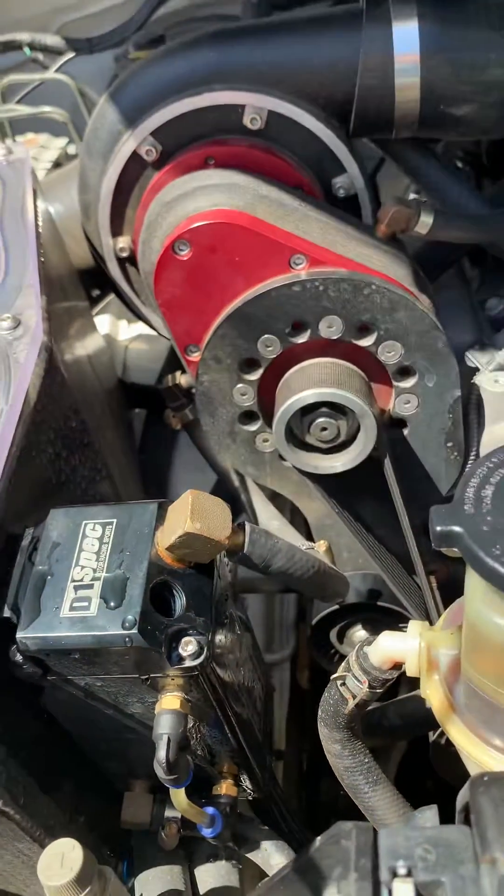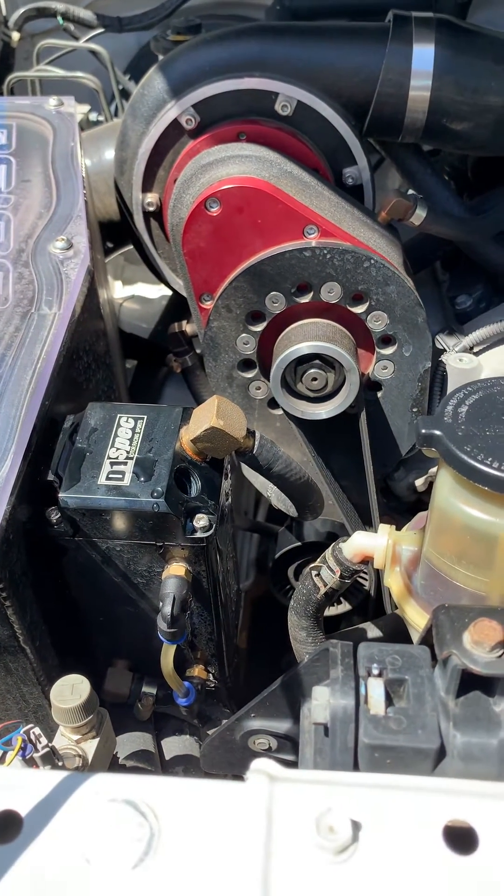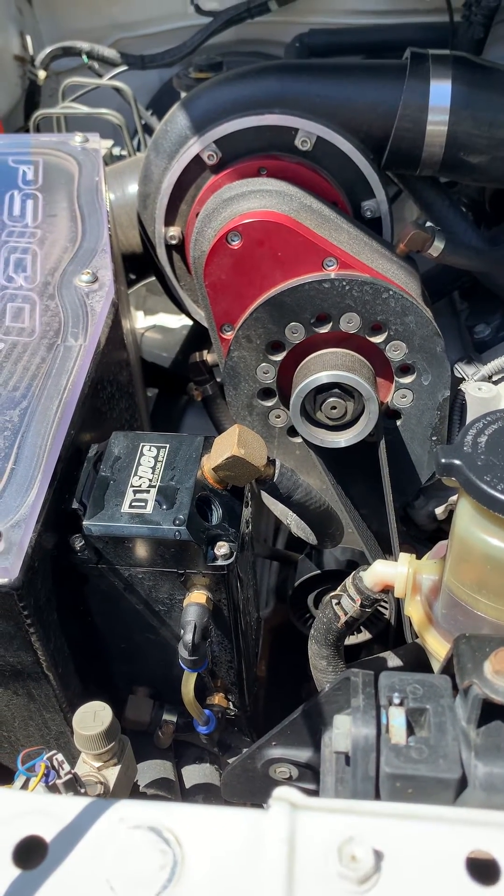That concludes the purging and priming of your intercooler system. A link to this will be found in your instruction guide from Raptor Superchargers Australia.